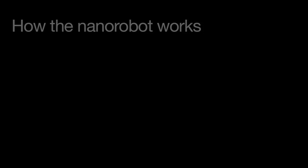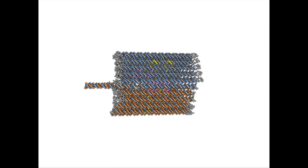The nanorobot that we designed actually looks like an open-ended barrel or a clamshell that has two halves. The two halves are linked together by flexible DNA hinges, and the entire structure is held shut by latches or locks that are actually DNA double helices.